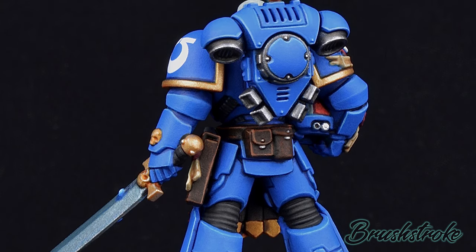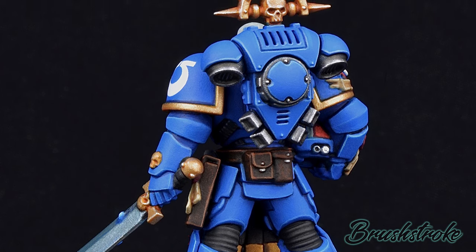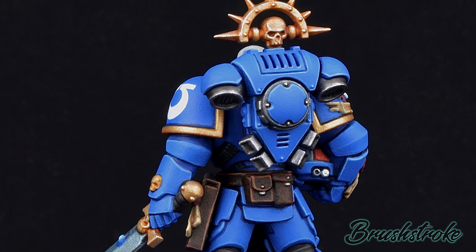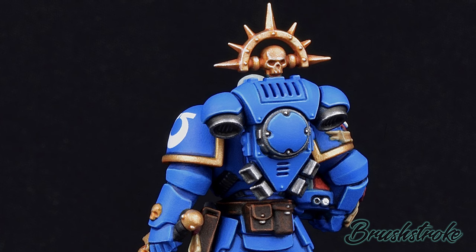Speaking of colours, all of the paints I use will be listed in the description below, along with links where you can buy those at discount prices, including a paint bundle where you can get all the paints you need for this colour scheme in one click, so please do check that out.